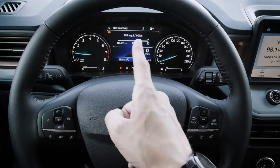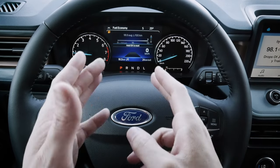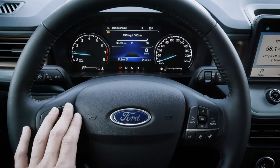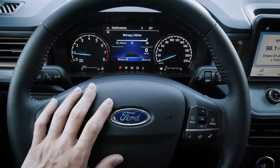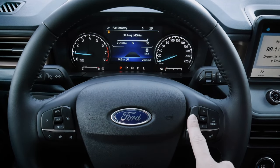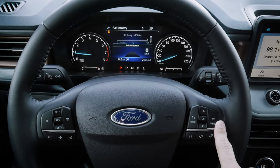These buttons let us navigate the cluster screen, and we have a few display options. Screen size depends on trim level — in the Lariat we have a 6.5-inch screen, while in the XL and XLT it's a 4.2-inch cluster screen standard. We've got a back button, up/down navigation between different screens, and a generic menu button.